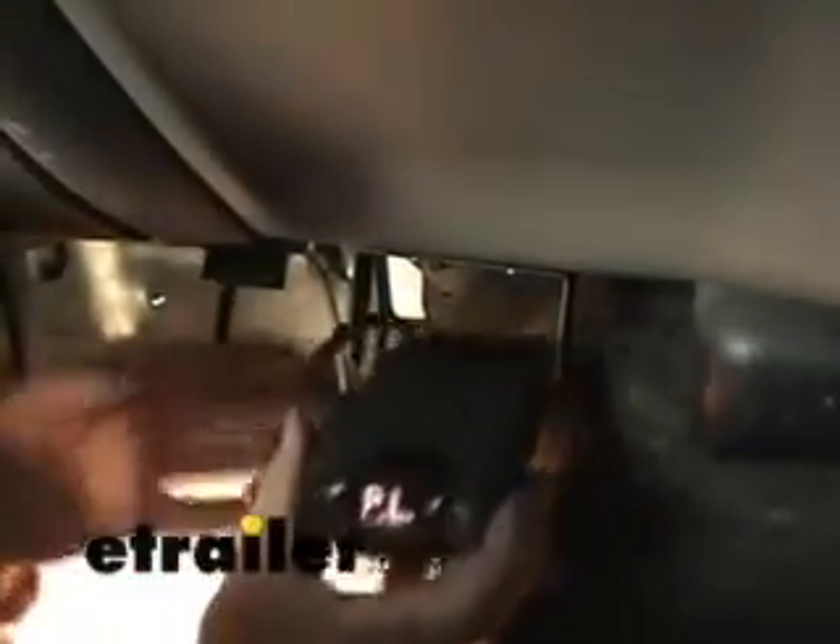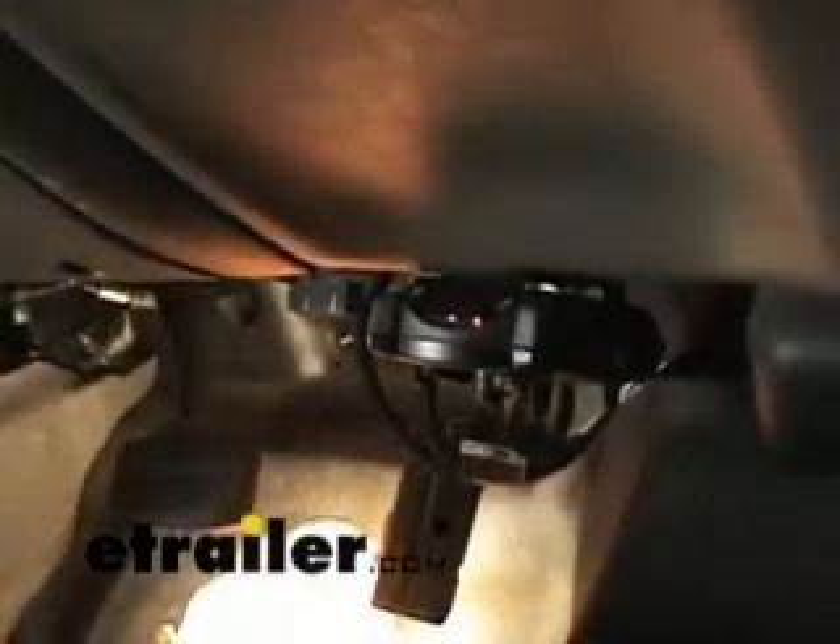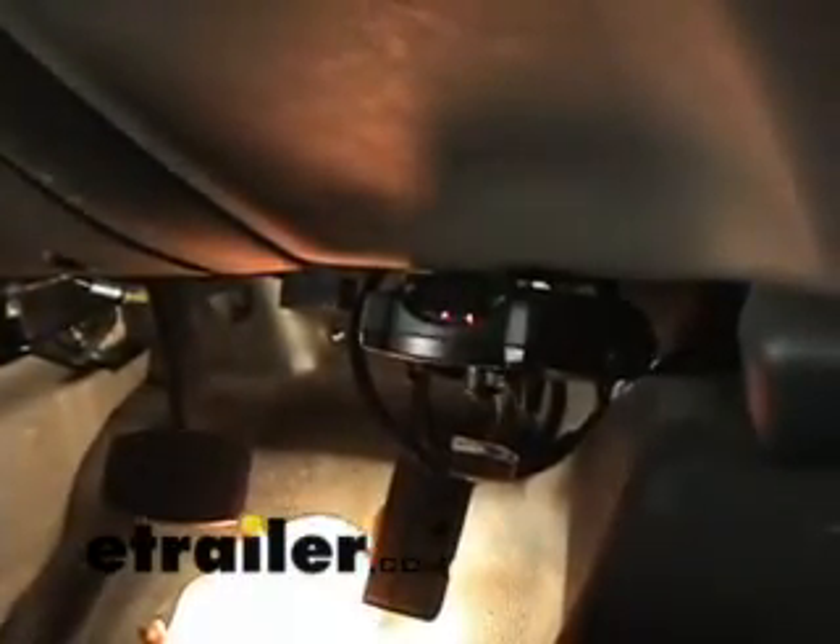At this point, we can simply go ahead and install our adapter cable, and then mount it right up here. We've got the brake controller installed now. The last thing we're going to do is take our wires and zip tie them up to a safe position, and we're finished.